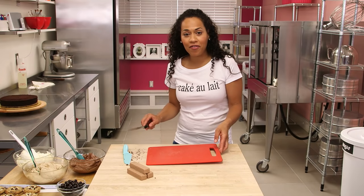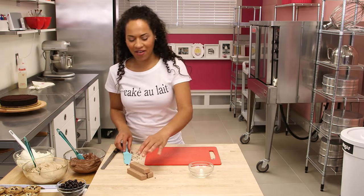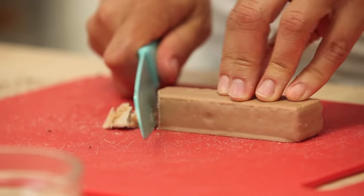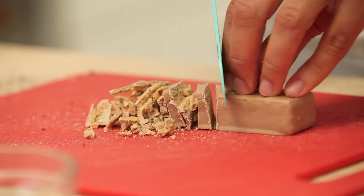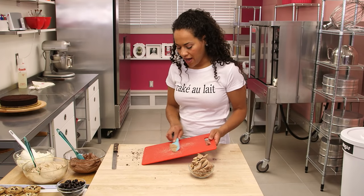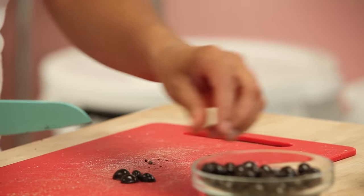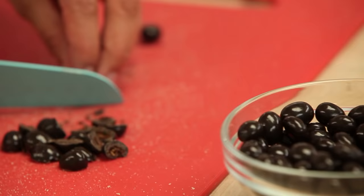Time to cut our coffee crisps. Finally, we're going to cut some of our chocolate-covered espresso beans in half. You don't need that many because they're very potent, very strong.